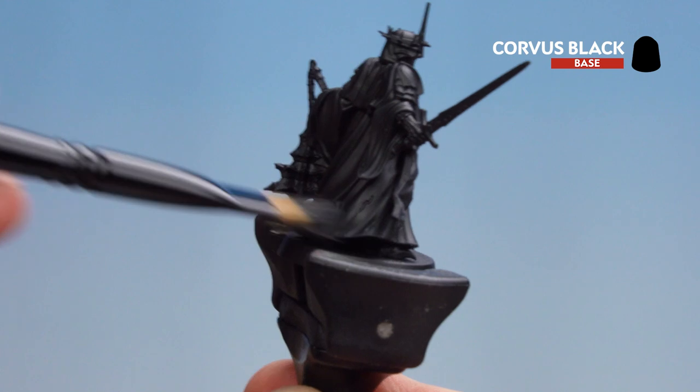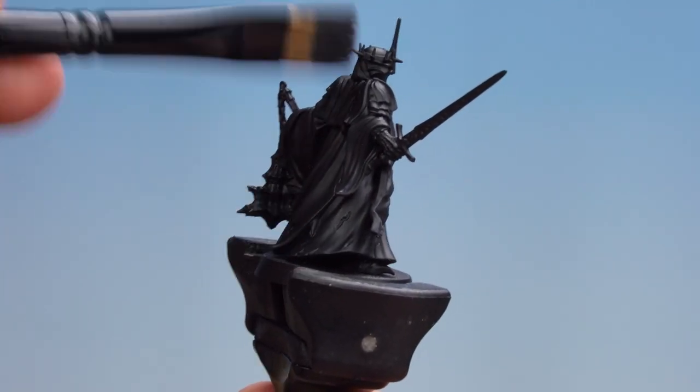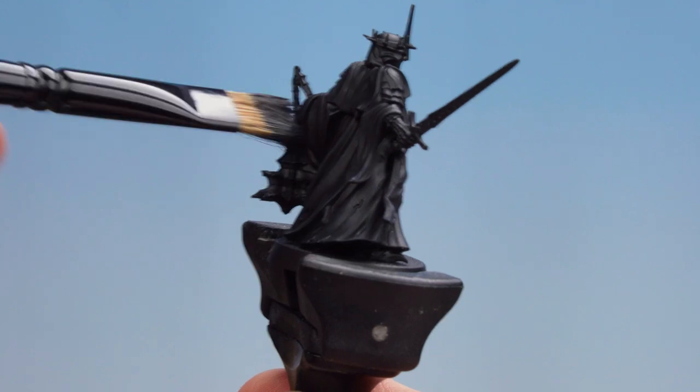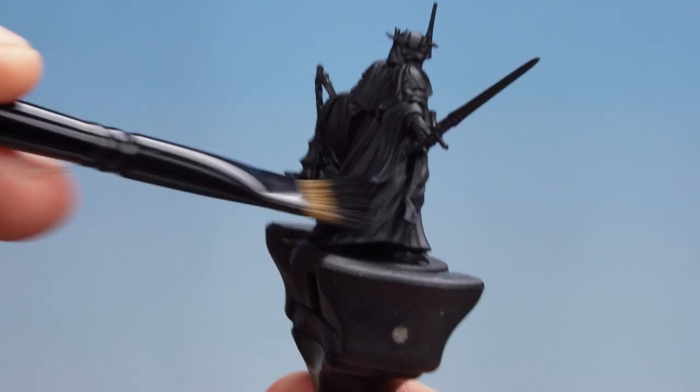Now we don't want it to go in the recesses, so go against the grain if that makes sense. You're not aiming downwards like the robes are going, you're going sideways like this. So it's actually just picking up the top parts of the folds of the cloth. Just keep doing that — we're doing this quite heavily. Every now and again you'll have to get back down and get some more pigment.